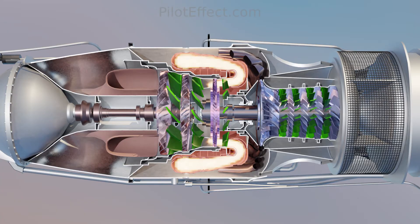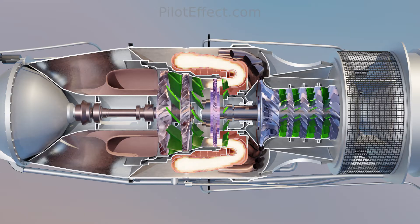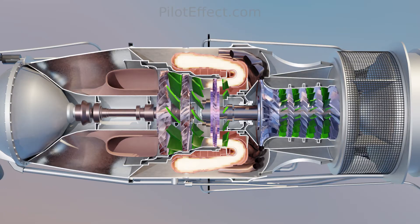After the final stage of the compressor, the air flows into the combustion chamber, also called the burner. In the burner, fuel is injected and burned to increase the temperature of the air. Combustion is continuous from startup to shutdown, and it occurs at approximately constant pressure.